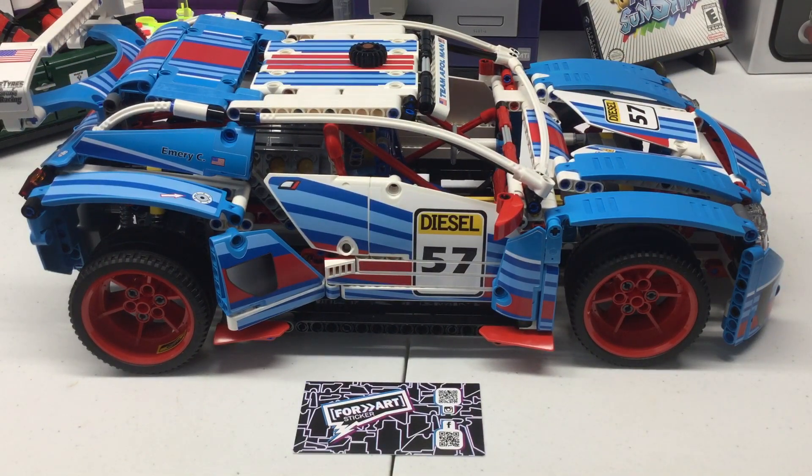Go check them out. Even if you have a Lego set you just want to get some new life out of, some custom stickers can definitely help. Thanks for watching, see you in the next one!